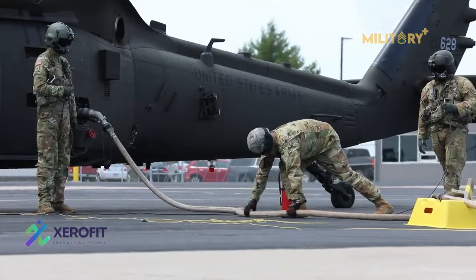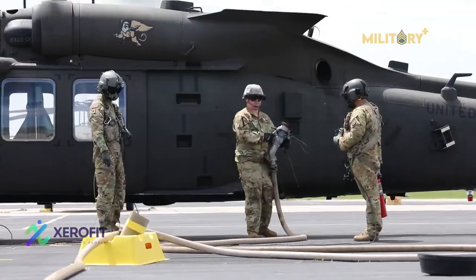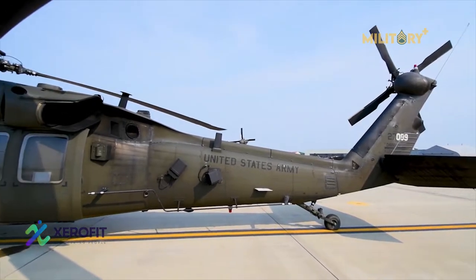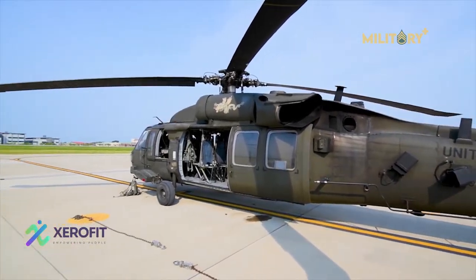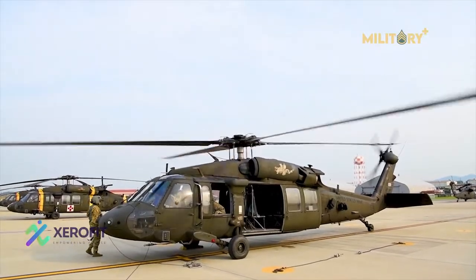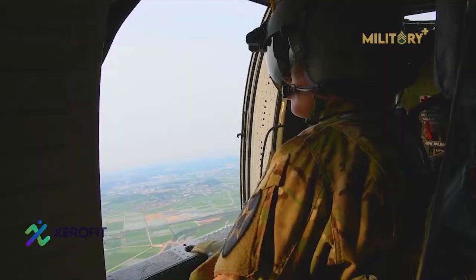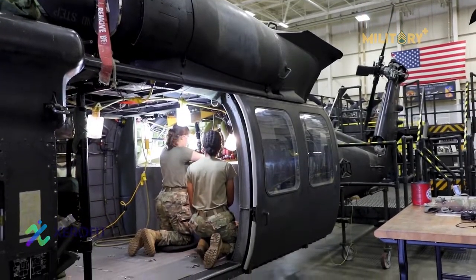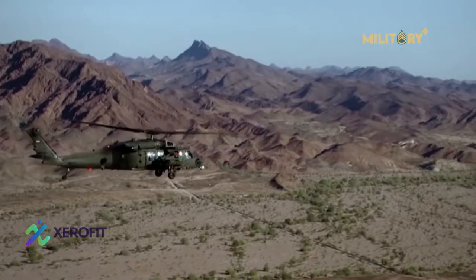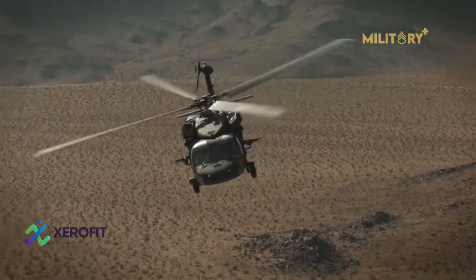Its external lift capacity increased by 1,000 pounds up to 9,000 pounds. The UH-60L also incorporated the SH-60B's automatic flight control system, AFCS, for better flight control with the more powerful engines. Now the modern variant of this utility aircraft is taking on a new mission set as an armed helicopter to provide fire suppression when supporting ground troops, as well as armed escort.